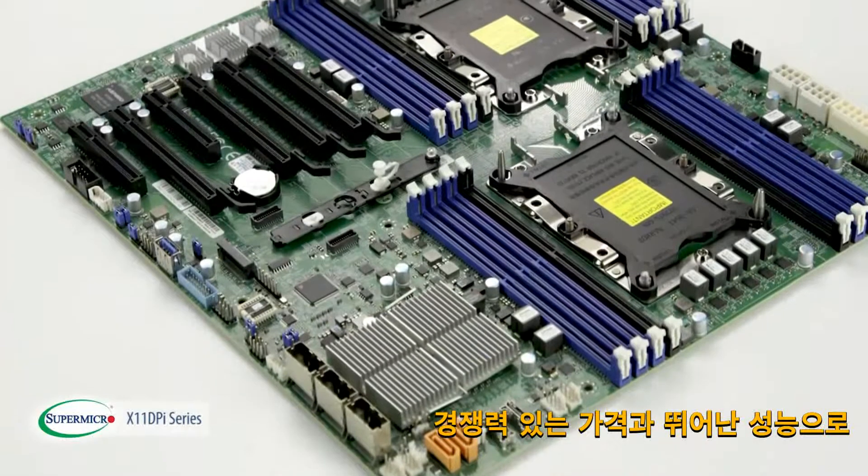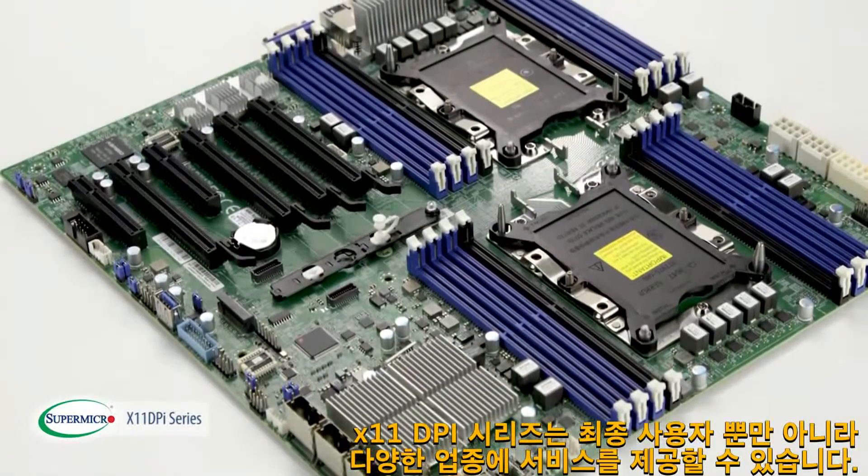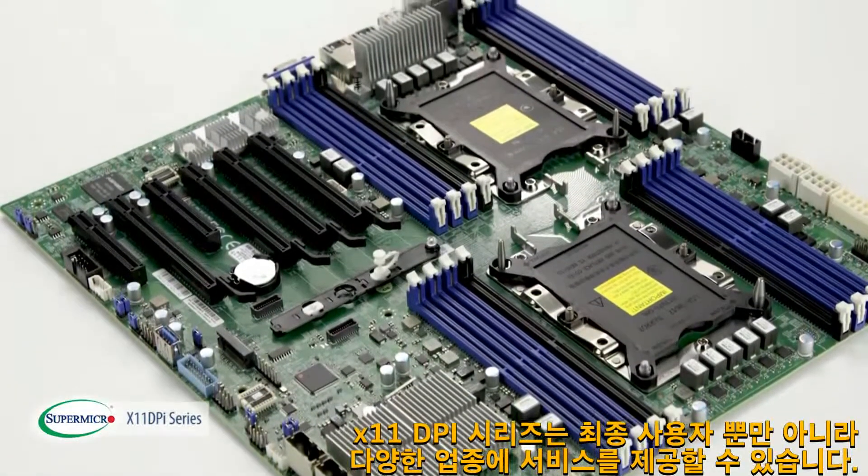With competitive pricing and incredible performance, the X11 DPI series motherboards are capable of servicing a wide variety of verticals as well as end users.